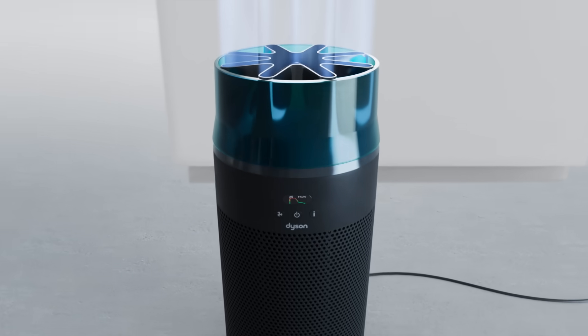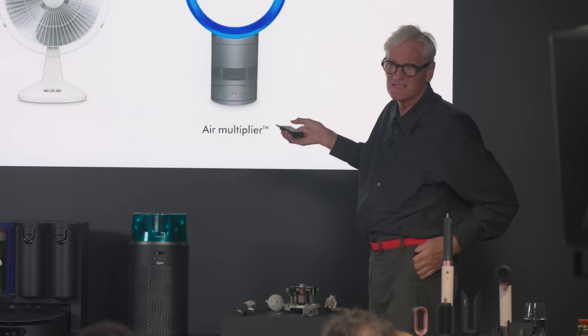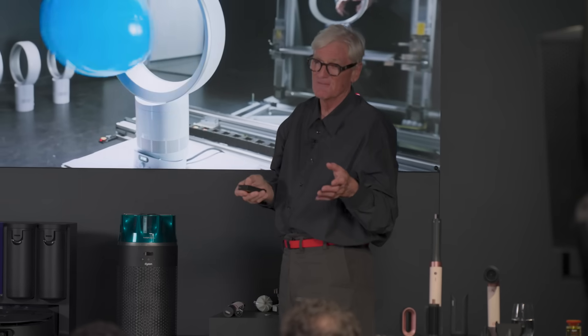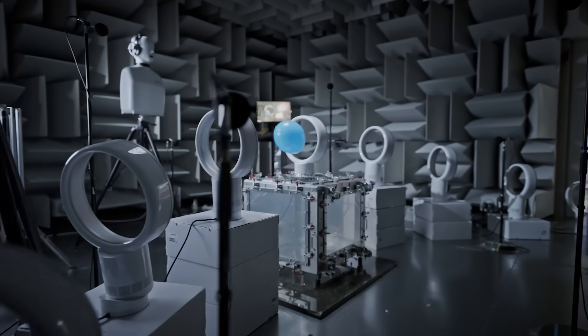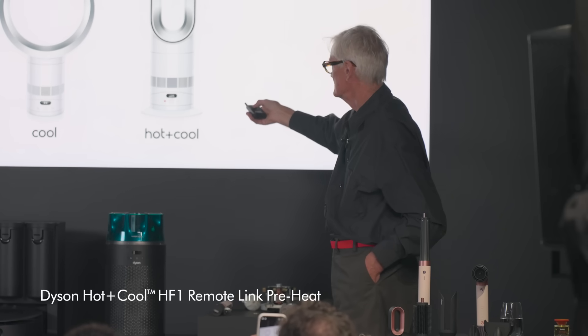We've been able to make a very small purifier that can clean a room up to 100 square meters. It has a long-life electrostatic filter. We invented a fan that didn't have any blades — it works by having a small amount of airflow coming out which attracts in other airflow, multiplying the original airflow by about 20 times. So you get powerful airflow, no blades, easy to clean. We've also got a new cool with the original design and a new hot and cool — both about 30% more powerful and a lot quieter.